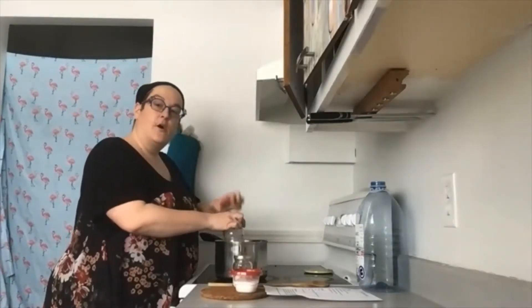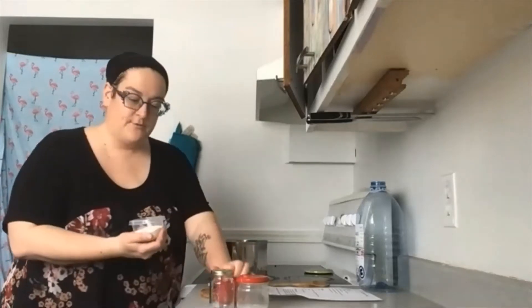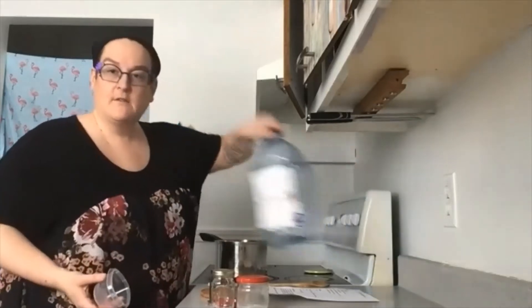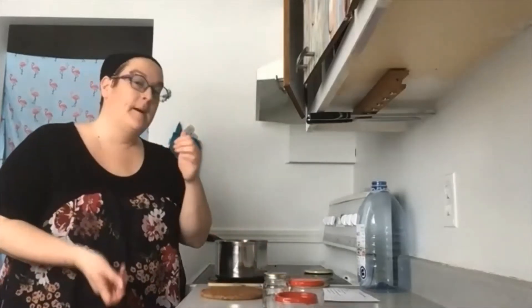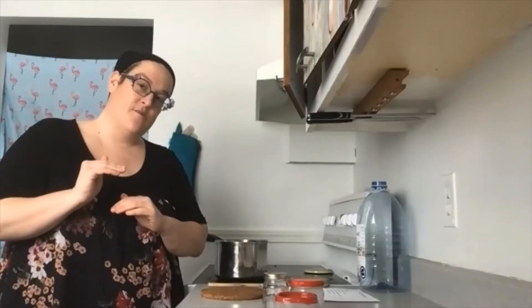C'est une petite étape qui prend un peu plus de temps — vous pouvez mettre sur pause la vidéo. Une fois votre mélange dans le gros bidon de 4 litres, dites-vous qu'à chaque utilisation, il faut vraiment brasser parce que ça a tendance à se séparer un peu.